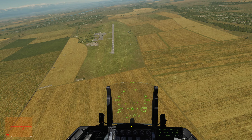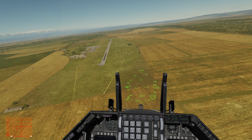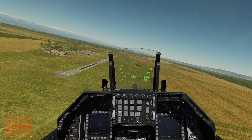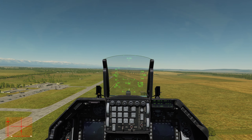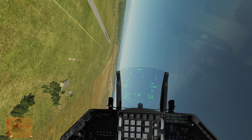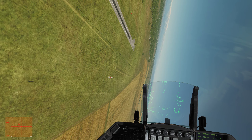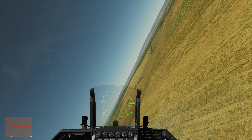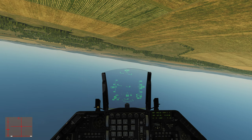This next maneuver is the knife edge pass. On the 1,500-foot show line at 425 knots accelerating to 475, execute a knife edge pass. There's people. There's a knife edge. Coming out of it, doing a flat wiff-a-dell.